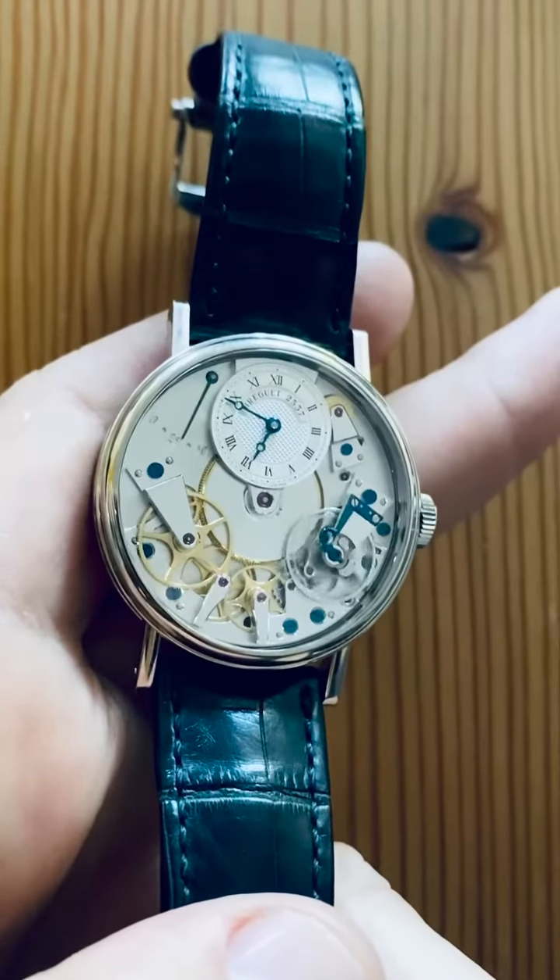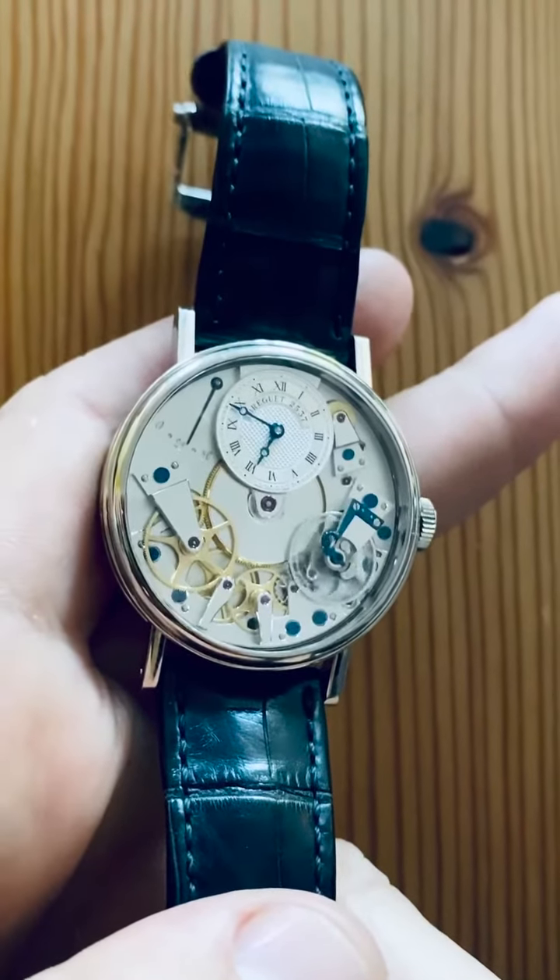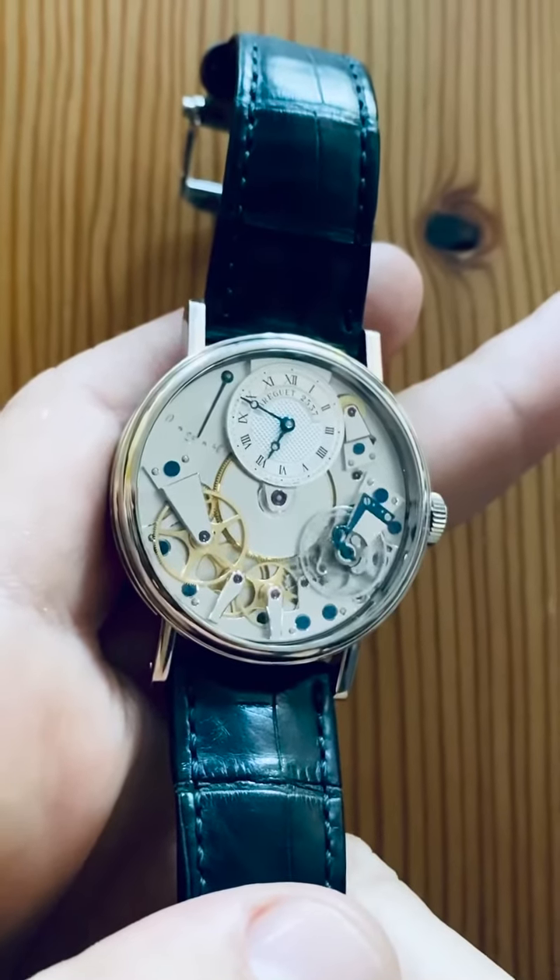Welcome to Easy Watch, or should I say, welcome to your first watchmaking tutorial, and your teacher is none other than Abraham Louis Breguet.